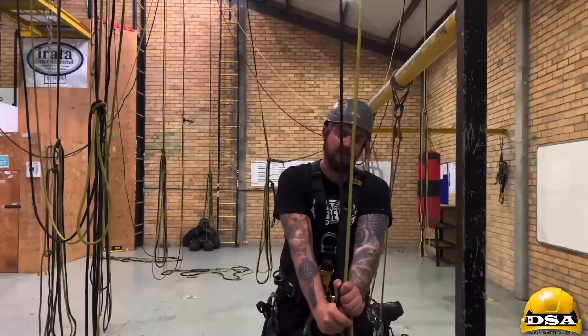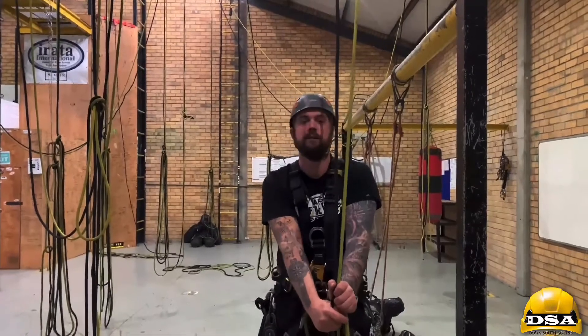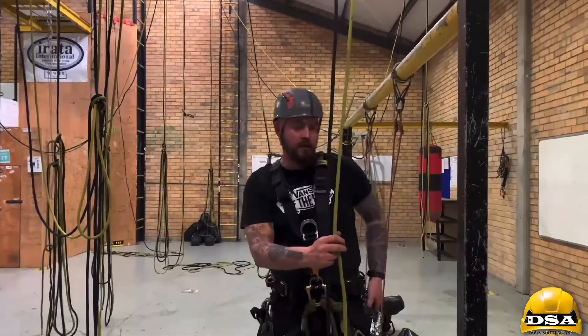Always remember: rope protectors are your last line of defense. Do not use them as your first. There are always better ways to rig.